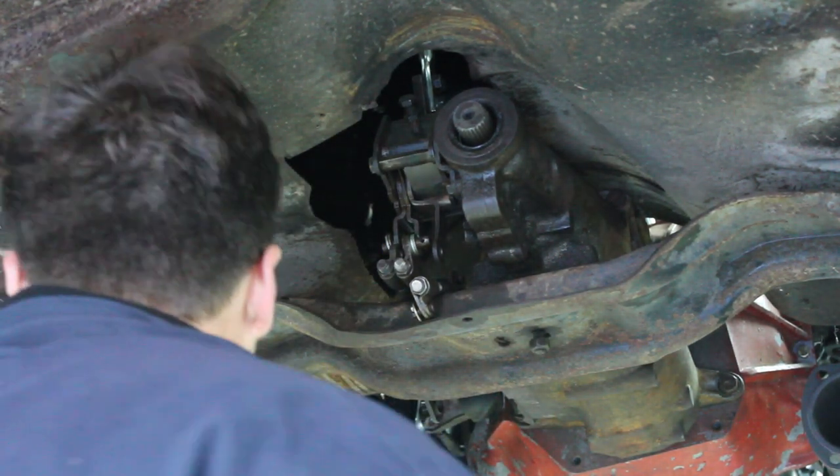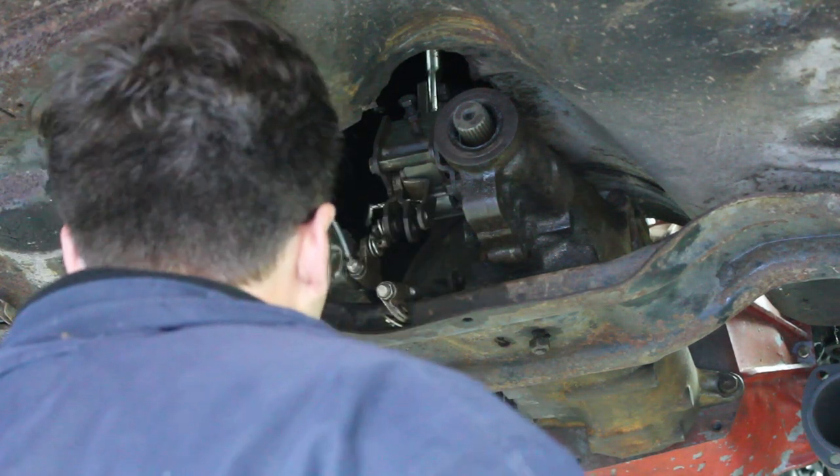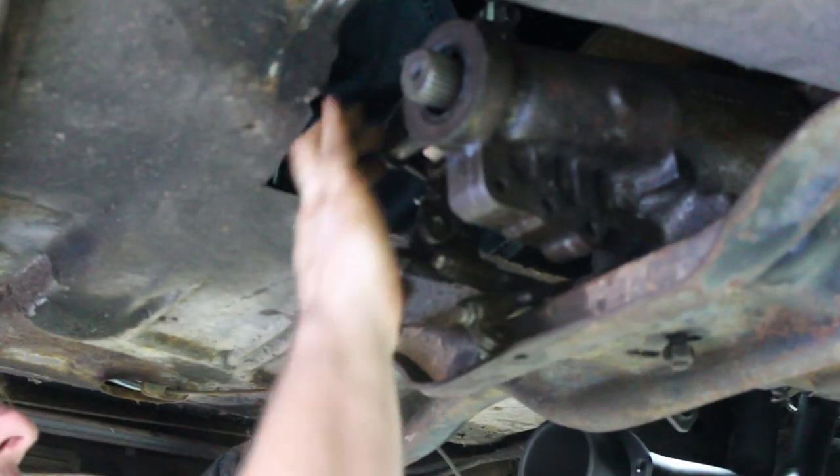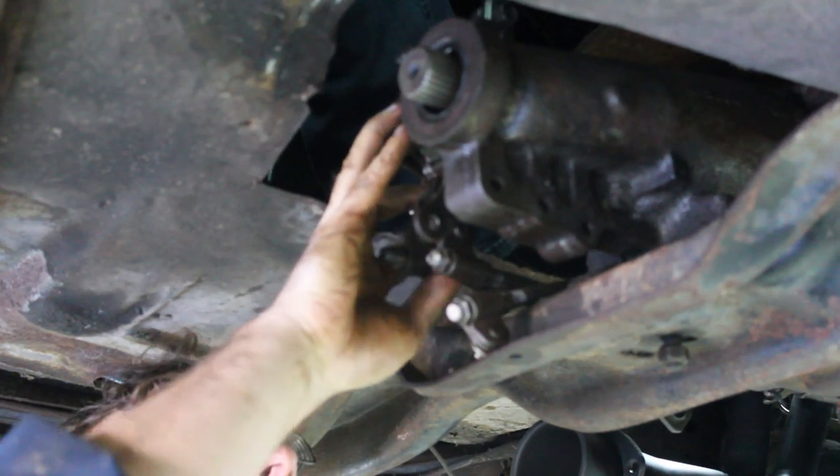We're going to hook up our drill like we did before. We're going to lower the car down — Justin, get in the car and place the shifter. I've got to tighten this up about here.